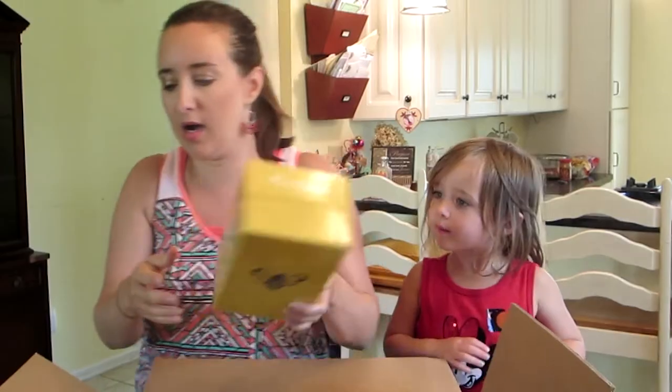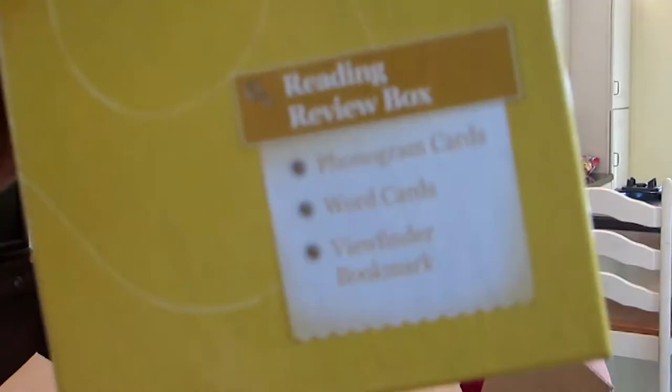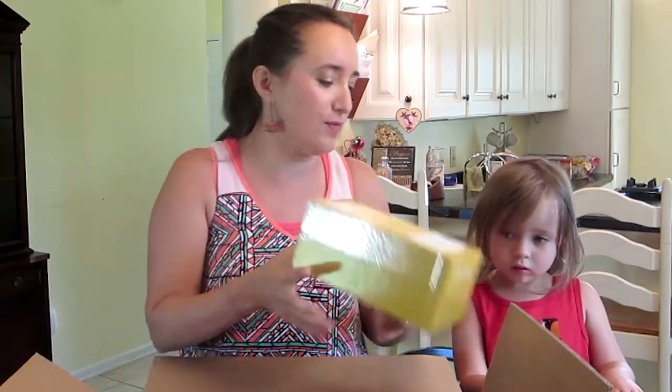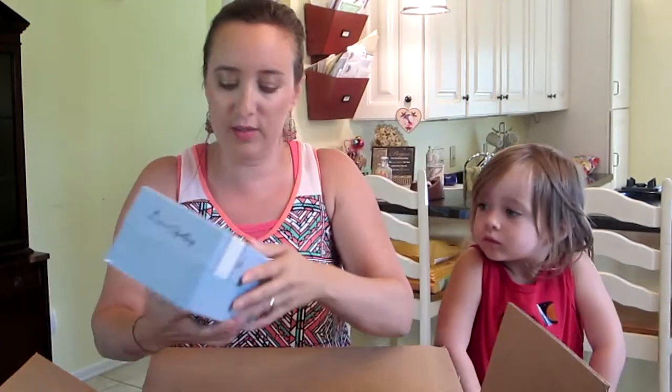I have an All About Reading box to stay organized too, and I'm sure this is the same kind of thing. So you open it up — polygram cards, word cards, viewfinder bookmark. We got two boxes for All About Spelling and reading. And there's another All About Spelling review box — we got two of them. Anything to keep me organized, I'm all for.